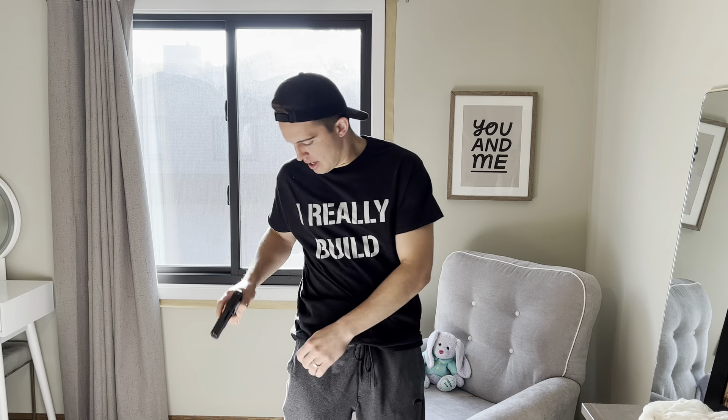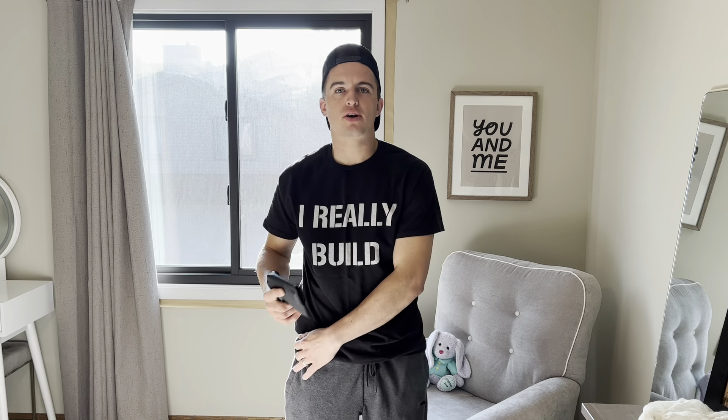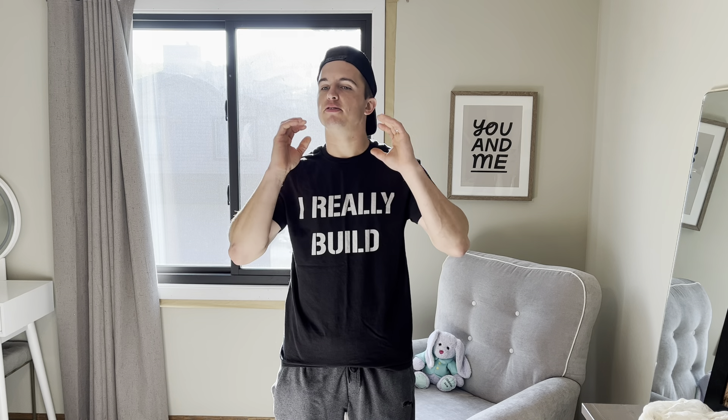Another way is pocket carry. I have a pocket holster right here, a Kydex pocket holster. I'm done with just the trigger guard holsters — I'm going with the full Kydex, just like a normal holster. It makes me feel better, especially when I'm with my kids and being active and stuff like that.